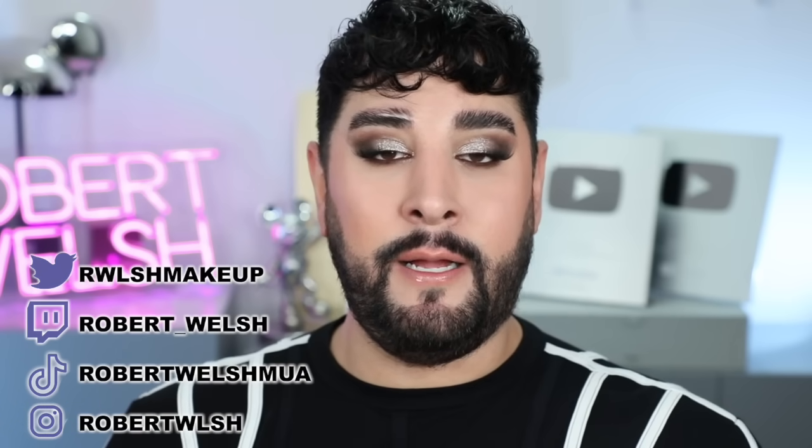If there's anything else you want to tag me in, you can do it on Instagram or TikTok. Make sure you follow my reaction channel and subscribe over there. Give this video a thumbs up and I'll see you very, very soon. Bye.